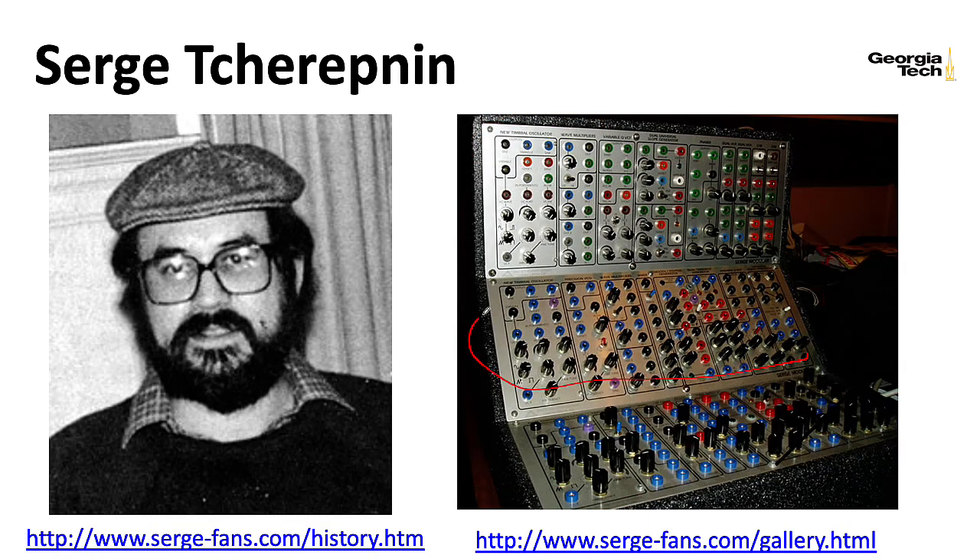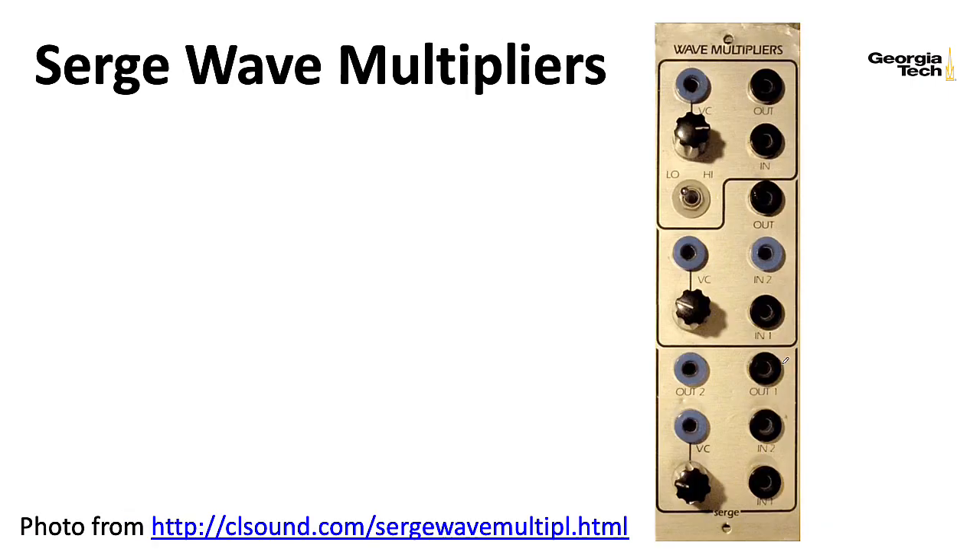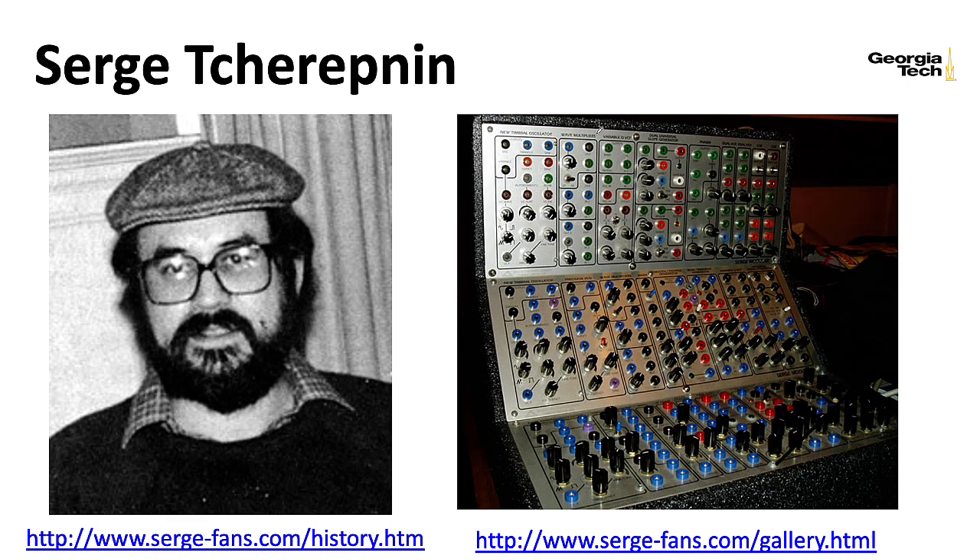Later Serges tended to be nicer with printing on an aluminum panel. Some very early paper face Serges didn't really have standard writing on them at all — they would just have weird symbols to promote creativity or something. Since the wave multiplier was usually used in conjunction with the output of an oscillator, you would often find modules that would have an oscillator, like the new timbral oscillator, sitting next to the wave multiplier. Whereas in a Buchla module like the 259, all of this would be incorporated in one module.